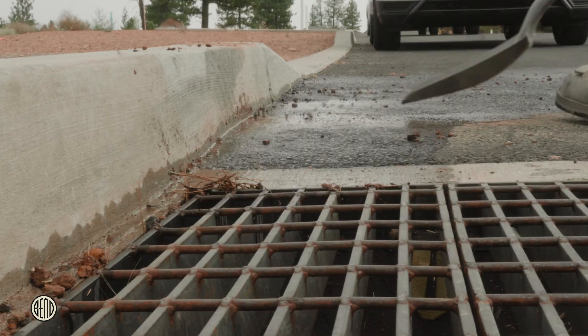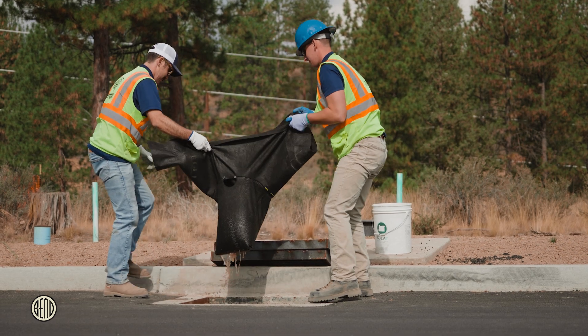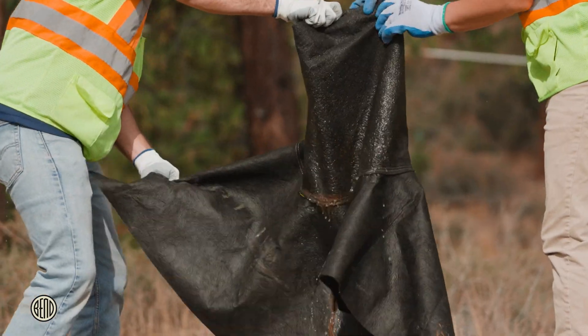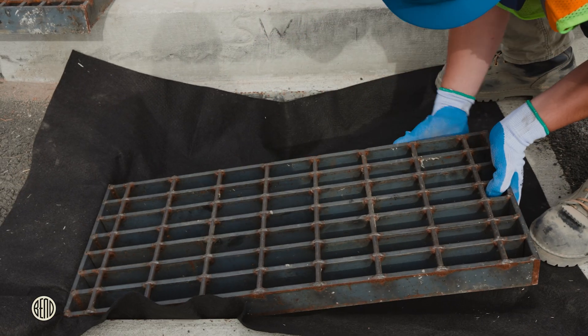Ensure the surrounding area is clean before removing the filter. Then, simply lift the filter and shake off the sediment. For heavier buildup, you might need to use a broom or shovel. Always ensure the filter is reinstalled correctly after cleaning.